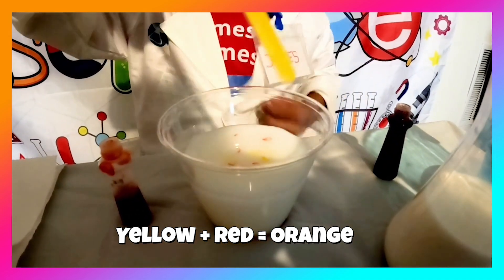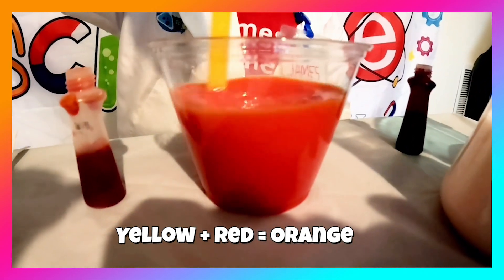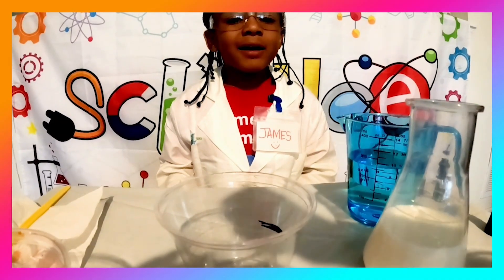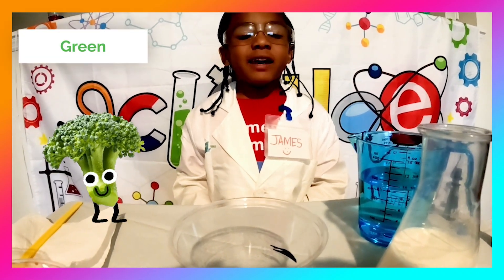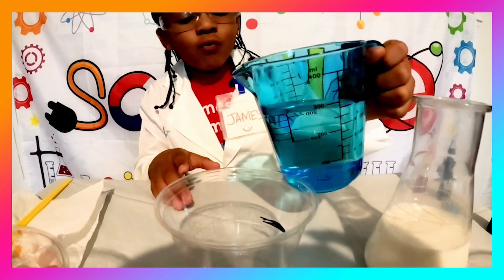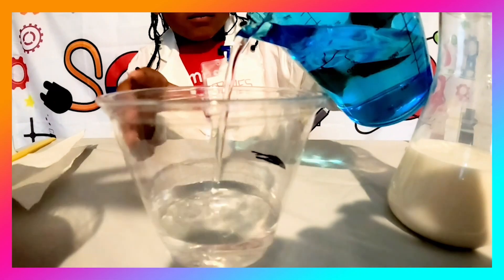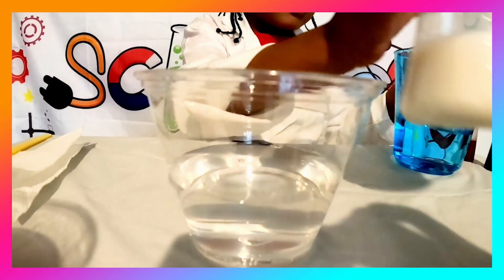Now time to stir it up! Agitate means stir, stir means agitate. Look — we made orange! Now we're going to make green. Green is the color of grass and the outside of watermelon. It's blue and yellow. First we're going to add water.